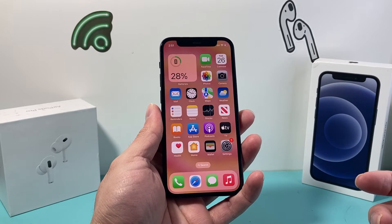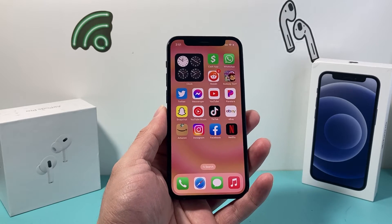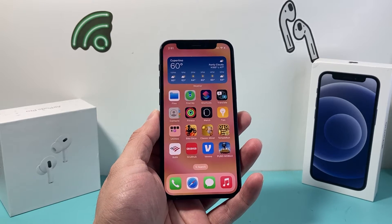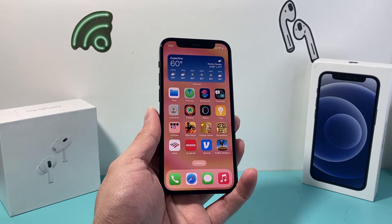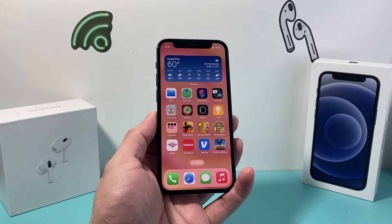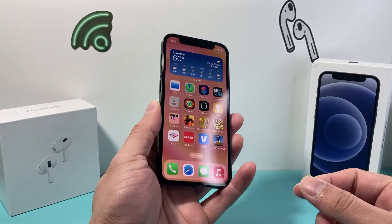Hey guys, this is Technomancer here with a video, and in today's video I'm going to show you how to hard reset your iPhone 12 mini in order to fix any issues you're experiencing with your iPhone. Now this is the number one troubleshooting step Apple recommends whenever it comes to fixing your iPhone software, even hardware related issues. So let's get started.